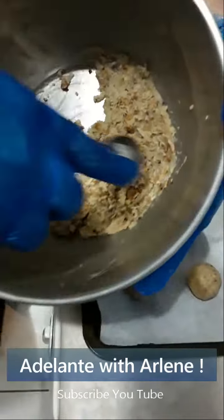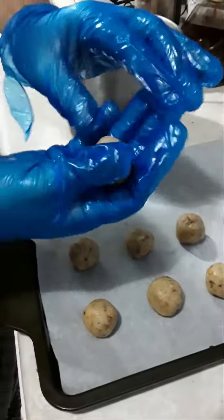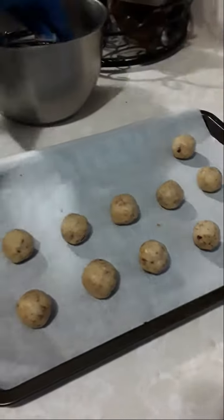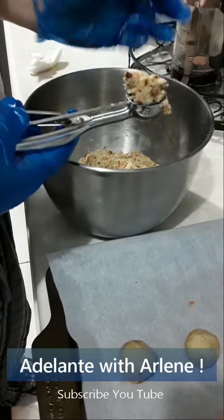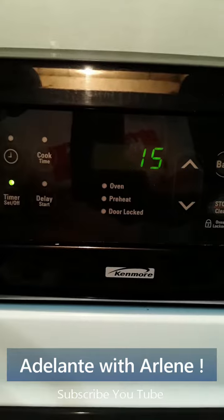Then scoop little spoonfuls in the palm of your hand and roll them into tiny balls. Place them on a sheet pan lined with parchment paper and give them about another 5 minutes in the freezer before placing them in the oven at 350 degrees for only 15 minutes.